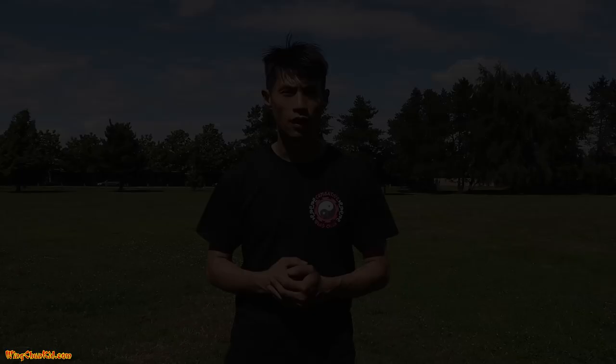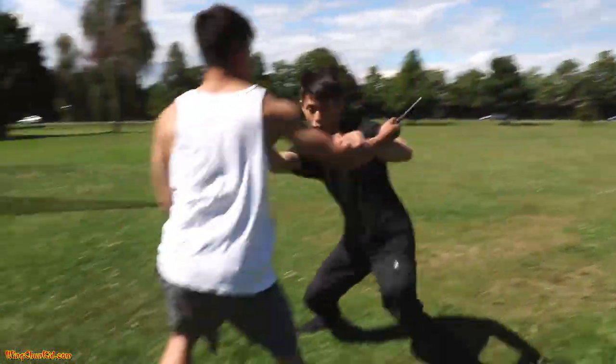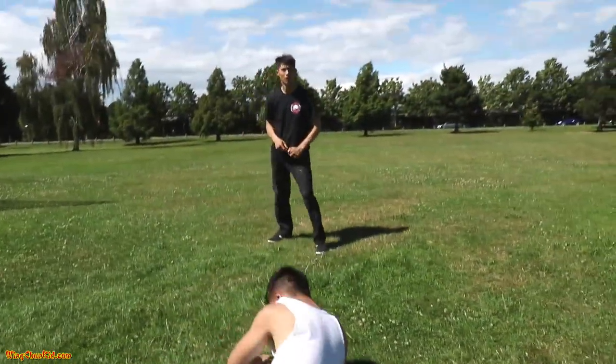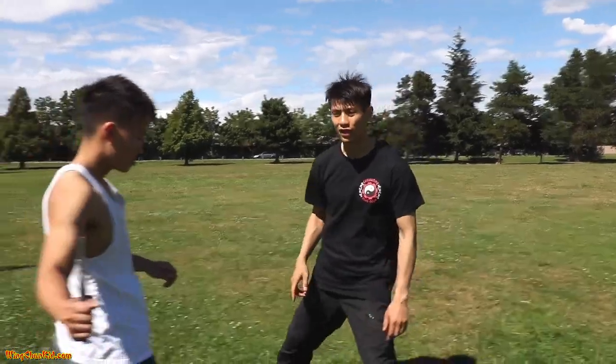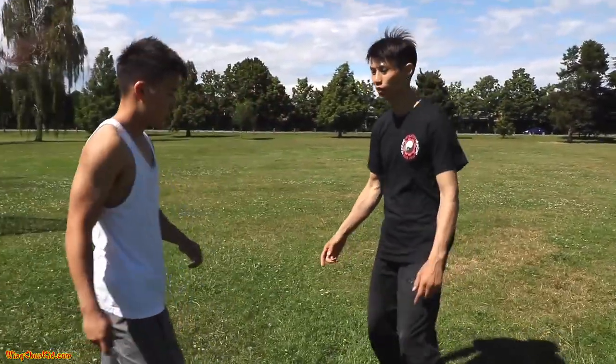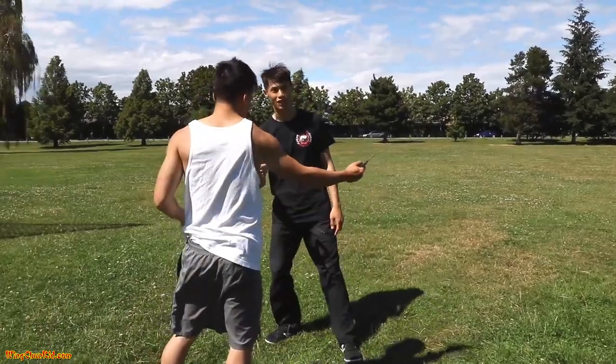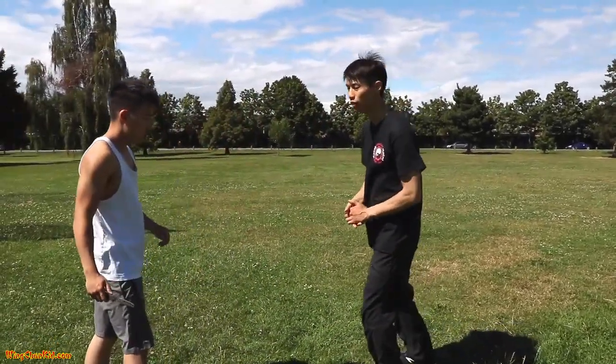Here's the second technique for knife defense — a common side slash. The second technique is against a side slash coming at you. First, you want to get out of the circle of the slash. Don't step into it — step away from the slash, outside the arc.